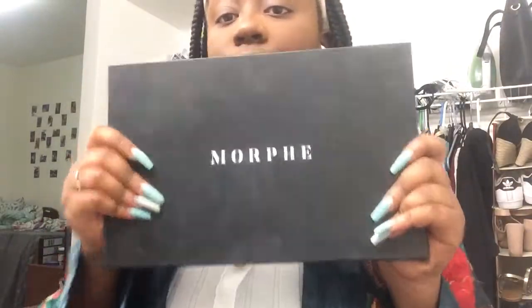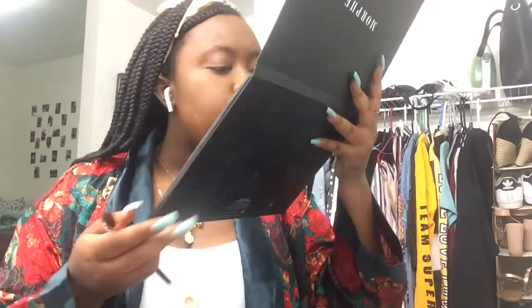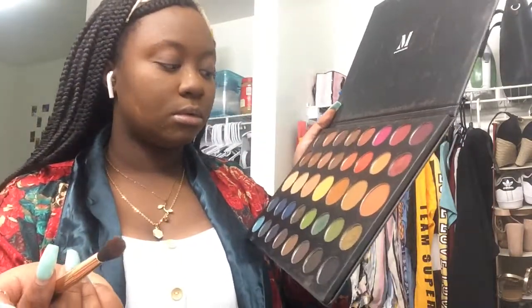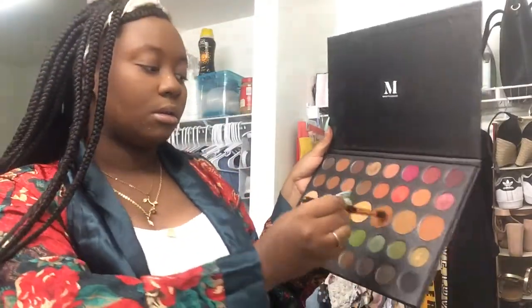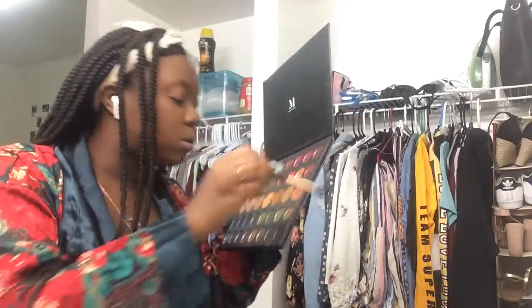Next up, I'm taking my favorite Morphe palette, the 35A Dare to Create palette. I always start off with an orange transition color on the base of my lids and on the crease. Today I was going for a golden look, so I used more of a bronze transition color. I don't have the shade names because they're on the plastic insert, but it's that shade right there that I start with as the base. I apply this shadow using a big fluffy brush from my Provision kit in a windshield-wiper circular movement.